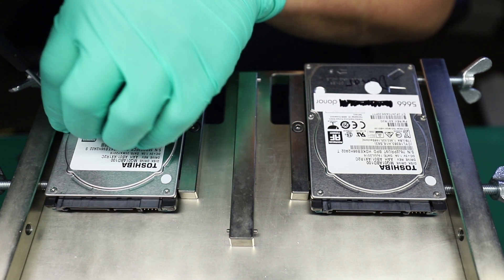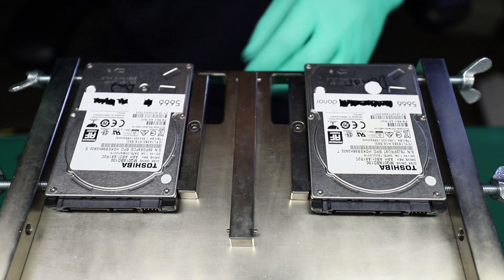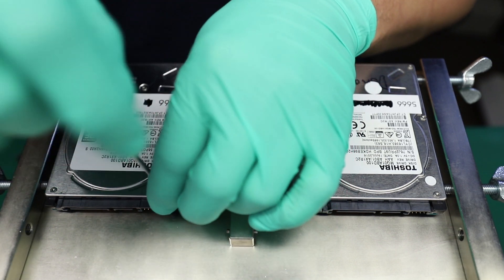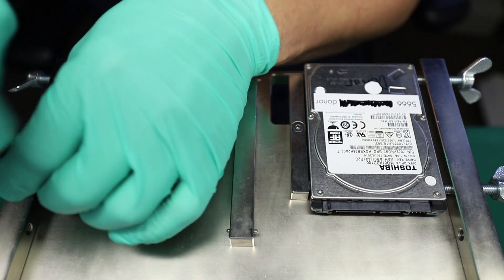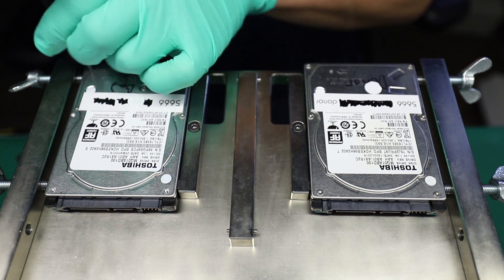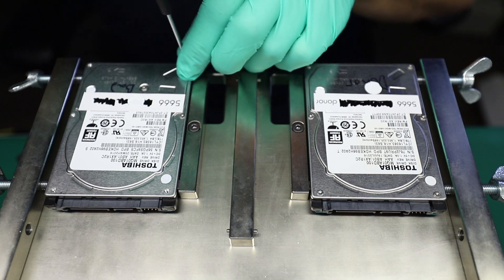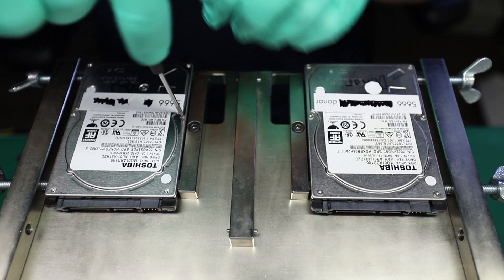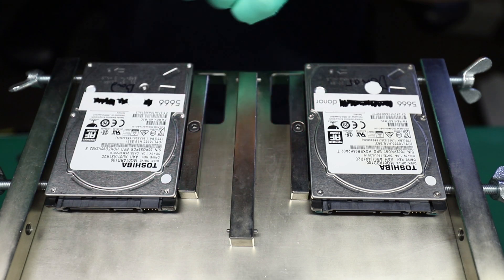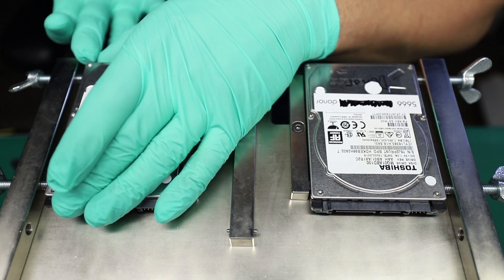The drive requires a T6 screwdriver to get it all opened up, and most likely the discs will have to come out to be inspected unless we see something very bad right away. I would usually like to confirm that the situation is bad. The reason I'm saying this drive most likely has platter damage is because when I powered it up, it sounded pretty dreadful.